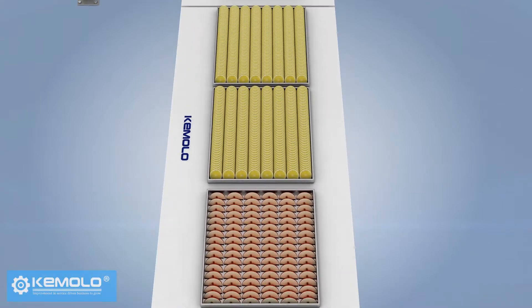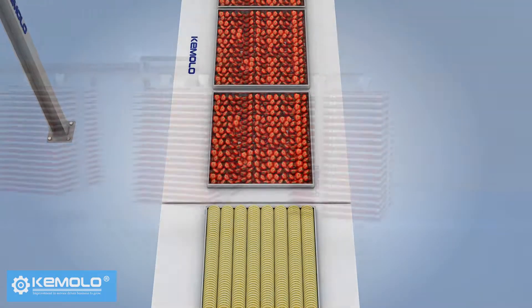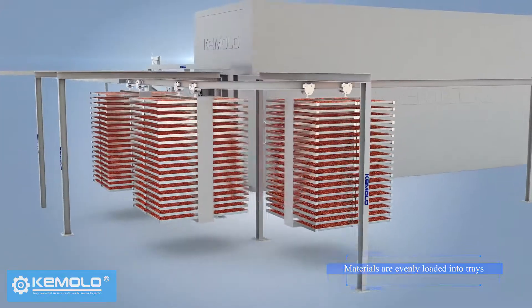First, wash sliced fruits, vegetables, or other pre-processed materials evenly and load them into product trays.